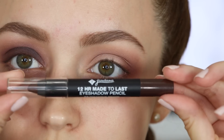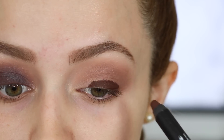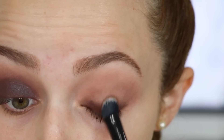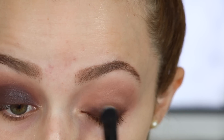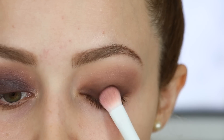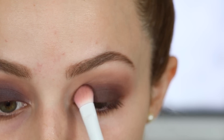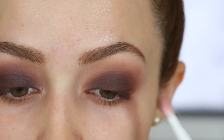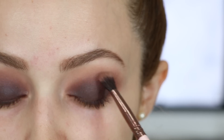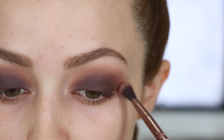Then I take the Jordana eyeshadow pencil in the shade Tenacious Brown and apply it on my lid. I use a Marc Jacobs eyeshadow brush to really buff that color out — it's a little hard to blend because these chubby sticks are really long-wearing, so I have to take my time. But I love them, they're amazing. Then I went into the Morphe 35P palette, took that brown shade, and applied it directly on top, blending it all the way up to my crease with a wet n wild eyeshadow brush, making sure everything is blended with no harsh lines.